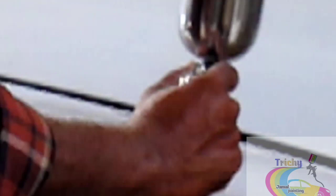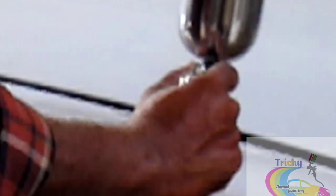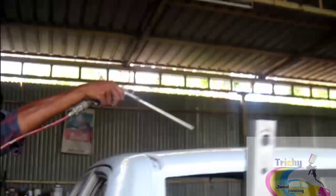This is the quality of the surfacer. This is the full fitting. The surfacer is fully applied.